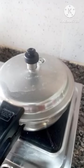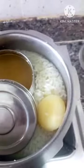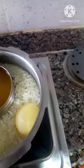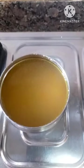Now I will close the gas. Then I will keep the pressure full. The pressure is gone — pressure has been opened. This is the dal. Look — I will leave the dal here. The rice has got some hot water.